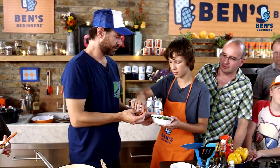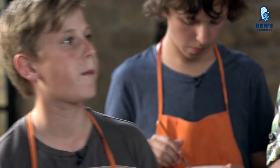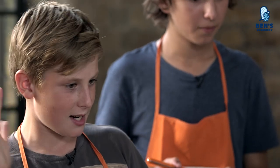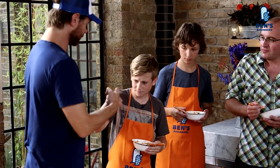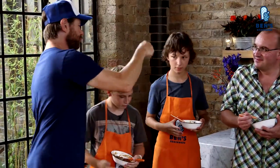Harry, did the chocolate work in the chili? Are you a believer? I'm a believer. Yeah! You like the chocolate, right? Oh man, I love the chocolate. The chocolate's going in every time now. What do you think, Charlie? It's the slush. Nice job, bro. High fives, Archie. You guys rule.